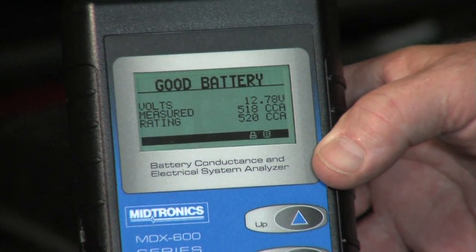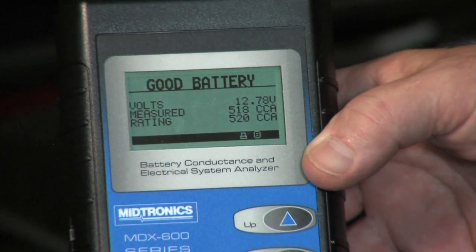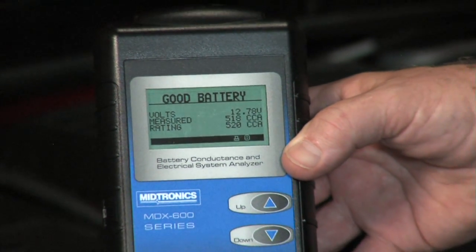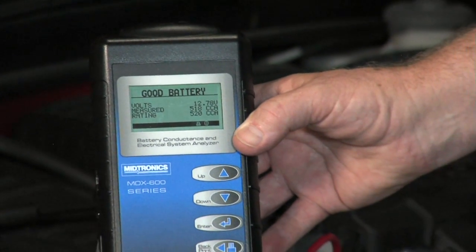If this vehicle were in for an oil change or other common service, this is a quick easy way to help protect your customer in the case that there could have been a failed battery that you want to catch before you put the vehicle back out on the street. Simple, safe, fast, easy, and accurate for multiple applications. This is the best way to help make money in your shop and protect your customers with the right decision every time.